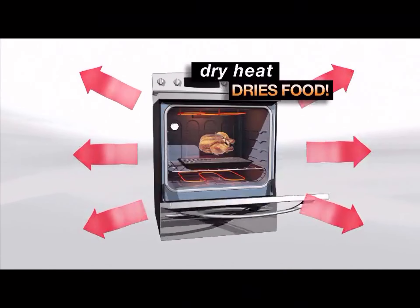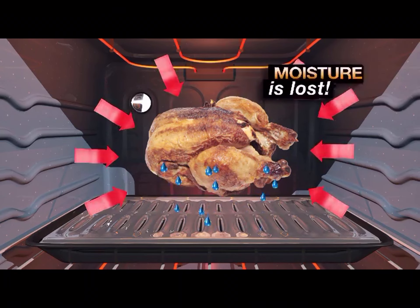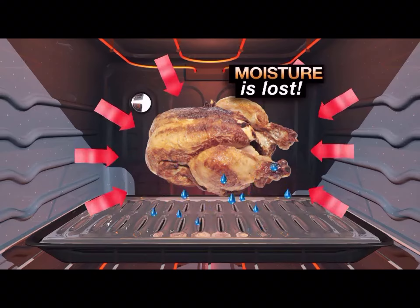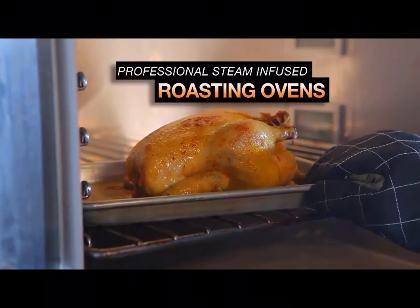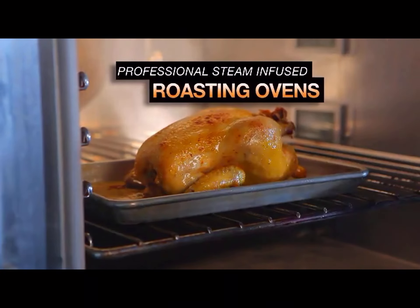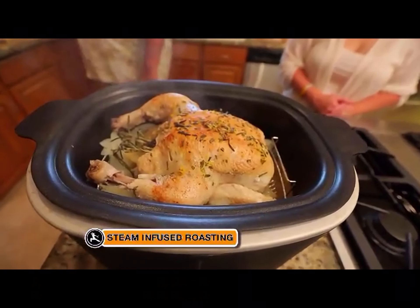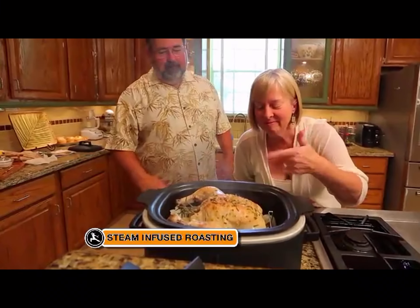Did you ever wonder why you often end up with dry food from your conventional oven? That's because dry heat takes a long time to penetrate into the food, and as it does, it pushes out moisture — so you can end up with dry meat, poultry, and fish. Restaurants and professional chefs have solved this problem using steam-infused roasting ovens. Ninja has taken that same steam-infusion technology and made it available in your home for the very first time.